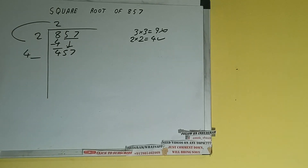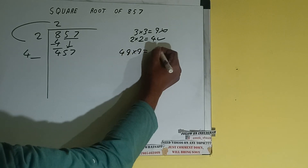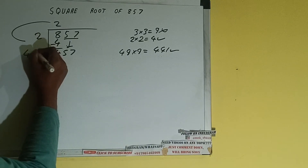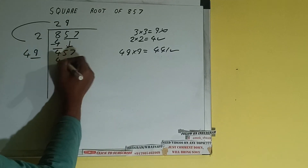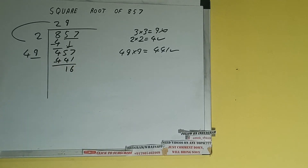Now whatever number we write here we have to write here also. If we try 9 times — 49 into 9 — it will be 441, which is good to take. So 9 here and 9 here. 441 subtract, 16 will be left. Now 49 into 9 we did, so add both: 49 plus 9 will be 58.